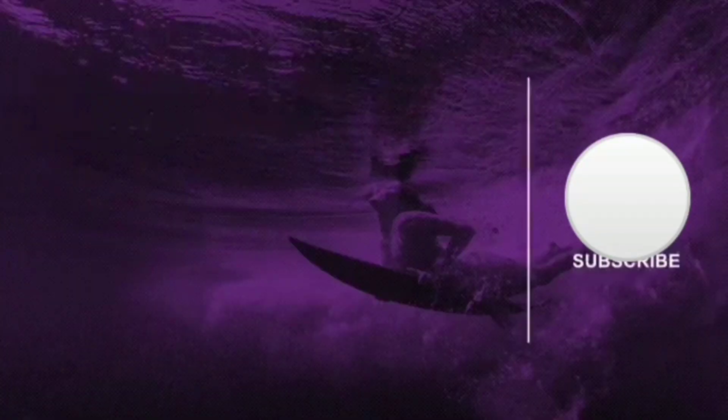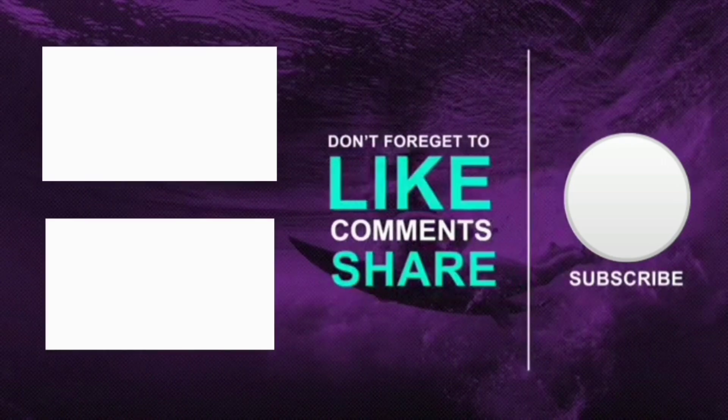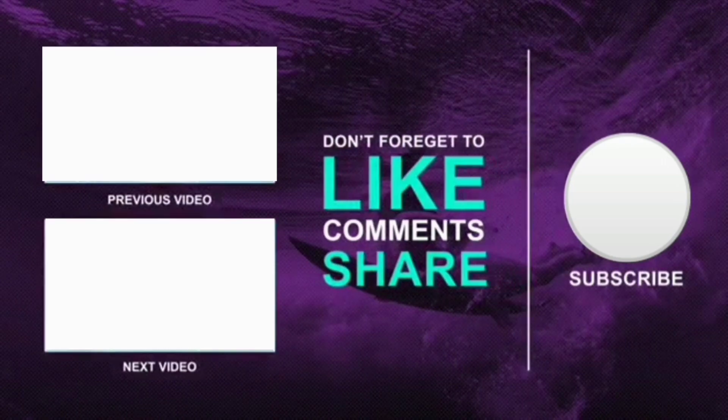So friends, I hope you guys liked this unboxing of this small size, cheaper Quantum power bank. If you liked this video, please like, share it more and more, and also subscribe to my YouTube channel for more technical content and unboxing videos. Thanks for supporting. Bye bye.